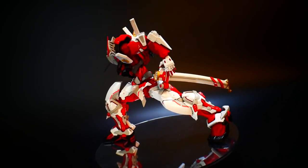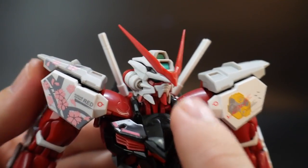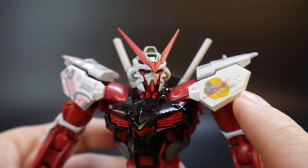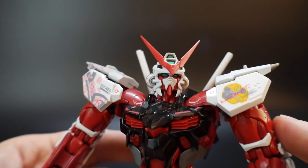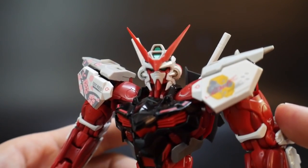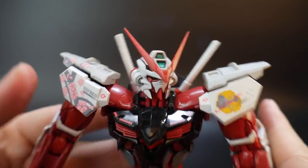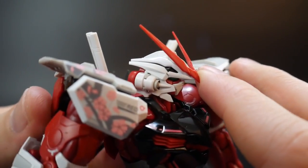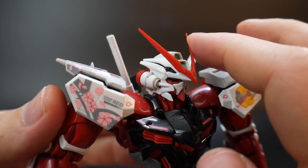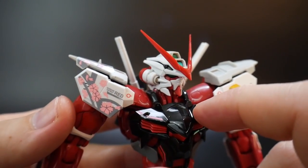So without further ado, let's go ahead and start taking a look at the details, starting with the head. It looks really good and very nice. The white is going to be very glossy. The green on the top of the head sensors, the cameras, as well as the eyes — these are all molded parts, so there's no need for stickers, and they're fairly reflective with light. The face has a very nice, strong kind of presence. The gloss looks fantastic, and the V-fin is tight on the head, so whenever you snap it in, just be careful. Focus on the base when pushing it in because it is a little bit tough.